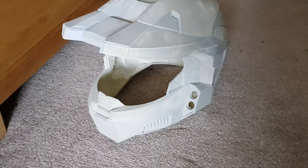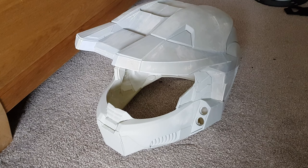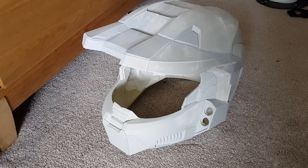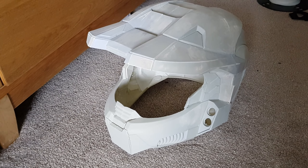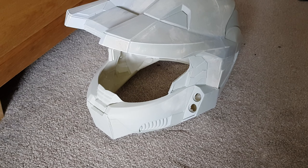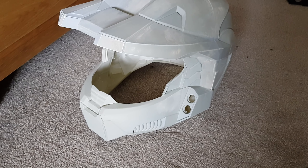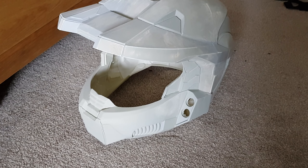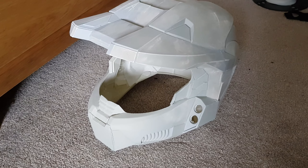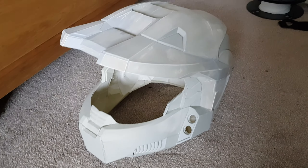For the visor there are a few ways you can do it. One way is to buy a couple of motorcycle helmet visors, cut them to shape, and put parts on top to give it that 3D look like the actual Master Chief helmet has. For me that didn't look great and it was going to cost around 60 quid anyway, so I went on Etsy and found someone who makes vacuum-formed visors. Unfortunately they were in America so shipping was expensive, but I think it'll be worth it.